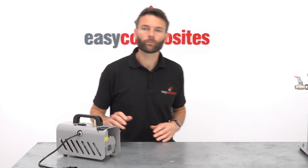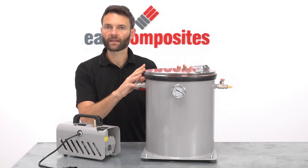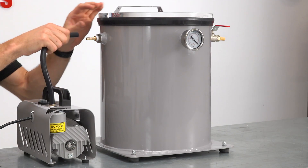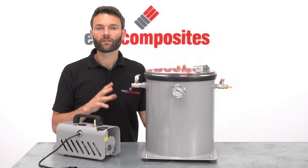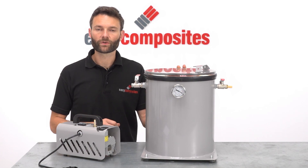As well as vacuum bagging, the EC4 vacuum pump can also be used in conjunction with a degassing chamber such as this for degassing materials such as resins and silicones. When thinking about the suitability of a pump like this for use in a degassing application, the important thing to consider is the reactivity of the materials that you're degassing.